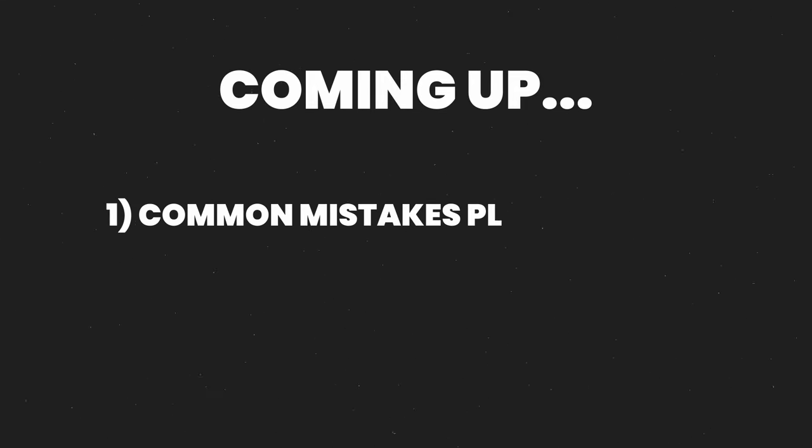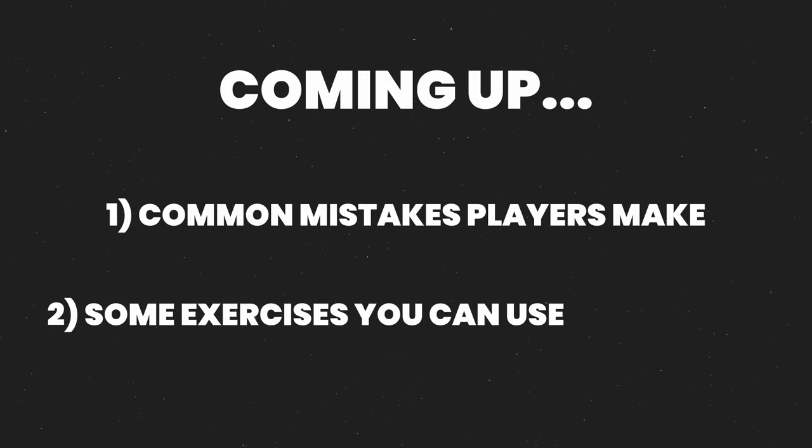In this video I'm going to show you two big mistakes players make when hitting their inside out forehand, and some exercises you can use to fix them so that you can dominate more points with your forehand and win more matches as a result.